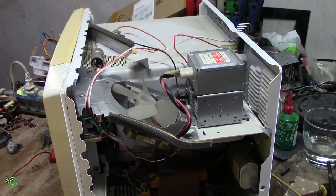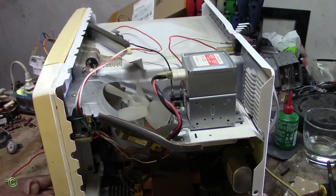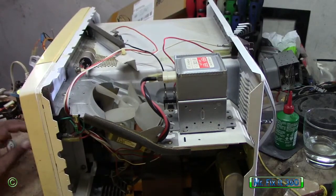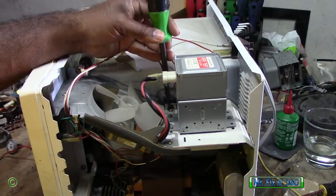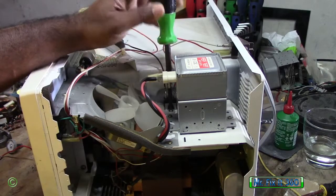Alright, so a Sharp carousel microwave — the fuse blew and I cannot find a replacement fuse. So in this video I'll be showing you how to replace a fuse on this microwave. The fuse in this is very different. As you can see, this is the fuse here on the microwave.